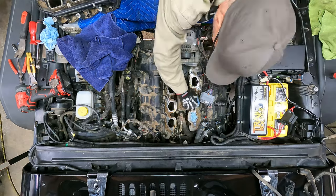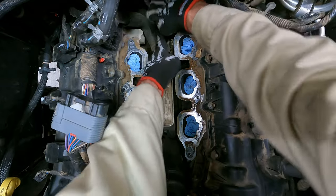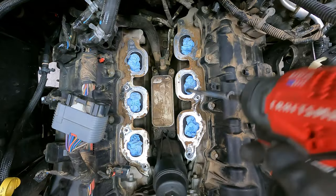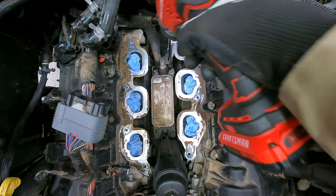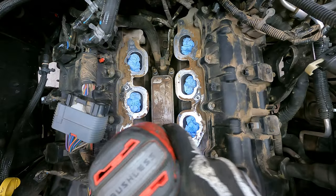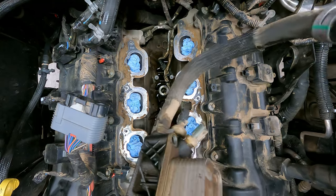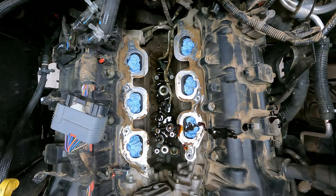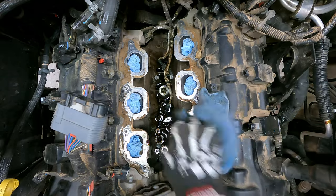I stuffed some paper towels into the intake ports to keep debris out, and now it's time to pull the oil cooler. This will require the only unique tool I didn't have — an E8 socket. It's cheap and the one I used will be in the Amazon shopping list. Yank that filter housing out, making sure to leak a last bit of oil onto some other stuff, and then time to start cleaning — my favorite.